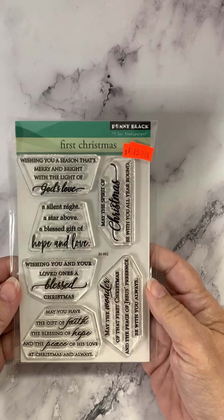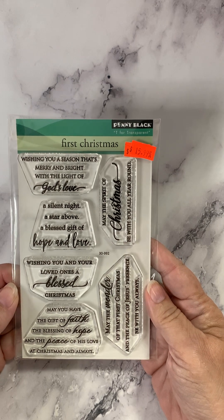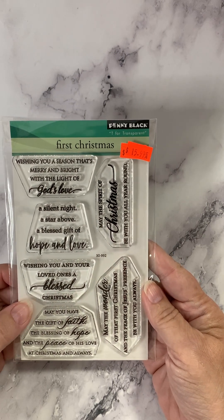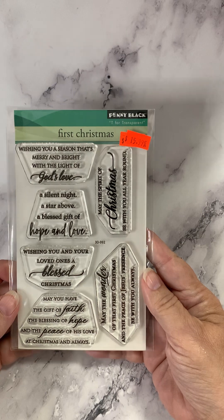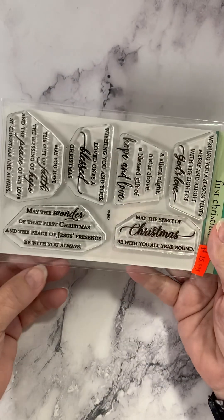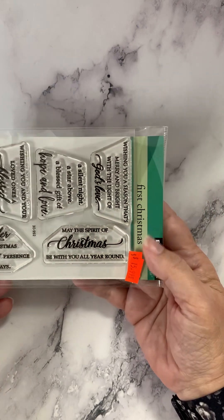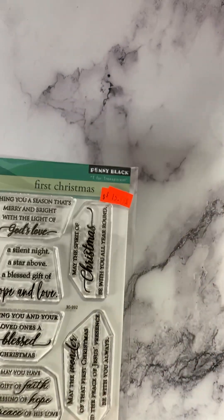This one is called First Christmas: 'Wishing you a season that's merry and bright with the light of God's love. A silent night, a star above, a blessed gift of hope and love. Wishing you and your loved ones a blessed Christmas. May you have the gift of faith, the blessing of hope, and the peace of his love at Christmas and always. May the wonder of that first Christmas and the peace of Jesus' presence be with you always. And may the spirit of Christmas be with you all year round.' Such nice sentiments.